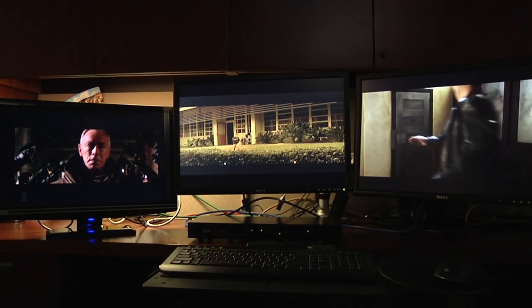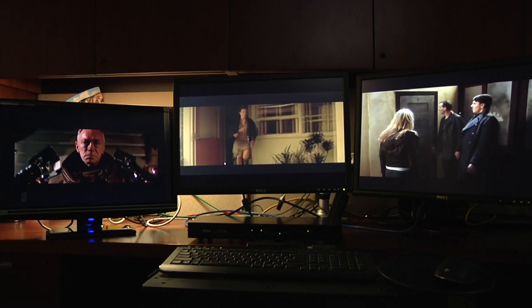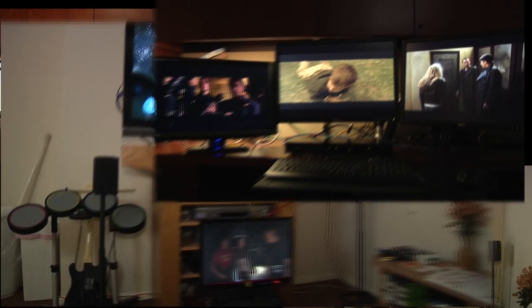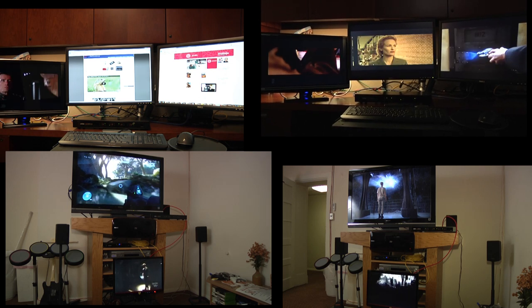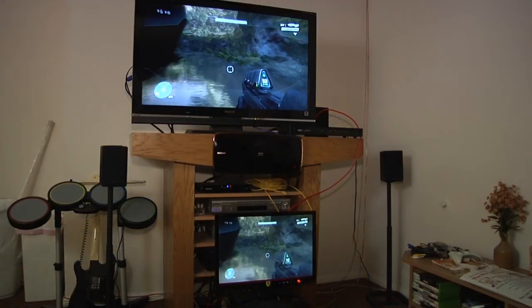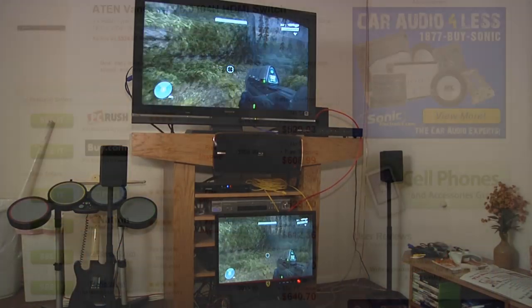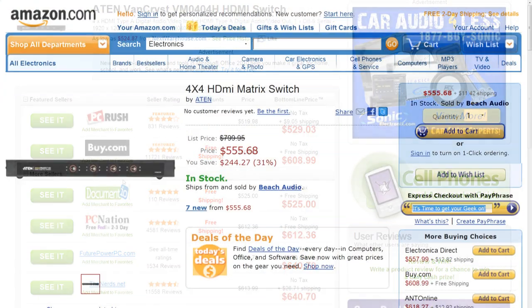A specialized use of the VM0404H involves cascading the switch to other VanCriest units to simultaneously send content to a maximum of 64 displays. Such a setup would be ridiculously expensive — or phenomenally cool — and as such is limited to either digital signage applications or the mother-of-all man caves. The Aiton VM0404H is available now and can be found online for between $500 and $600.